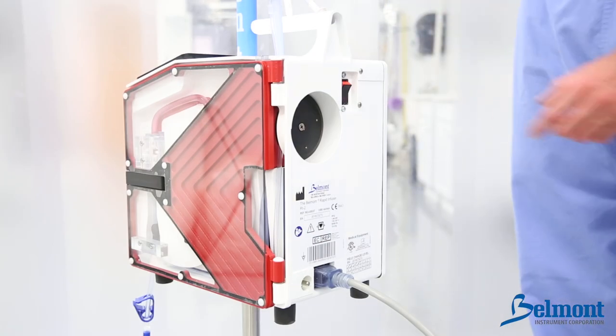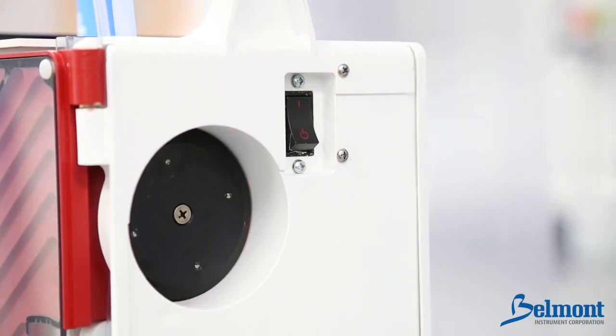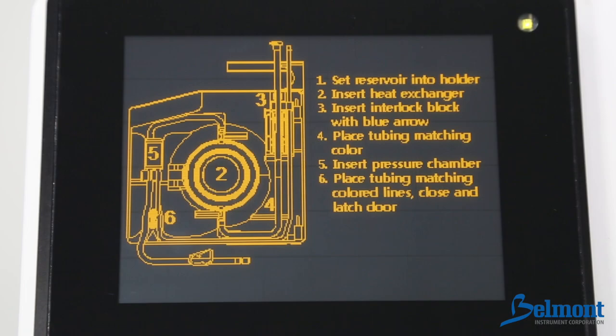You are ready to power on the system. Press the power button firmly to the on position, which is located on the back of the device. After a brief self test, operation instructions will be displayed on the screen.